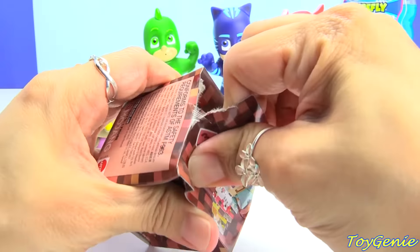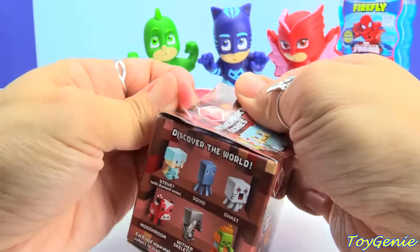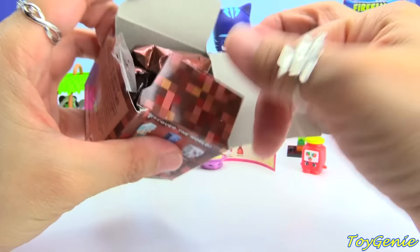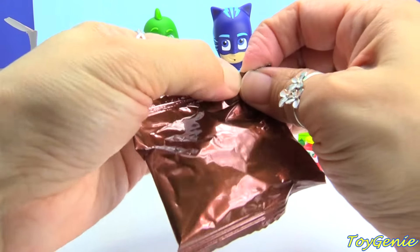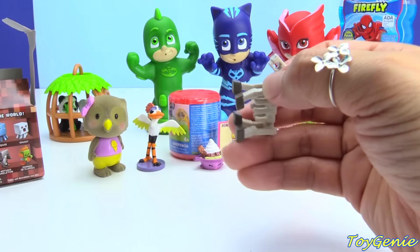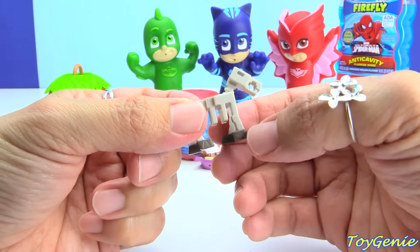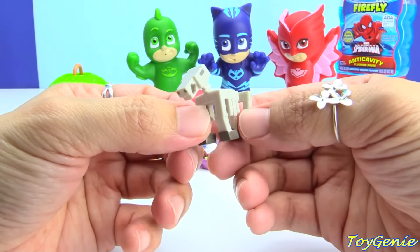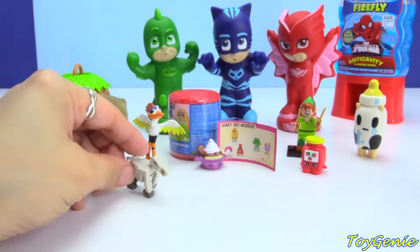And let's get this Minecraft Netherrack Series 3. Let's find out who we have inside. We have Skeleton Horse — oh my goodness, you can see all the ribs and everything, like a dinosaur but a horse.